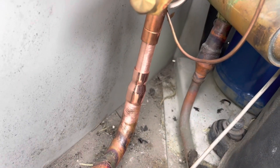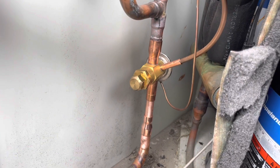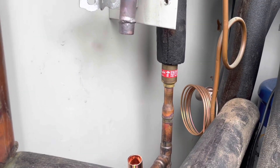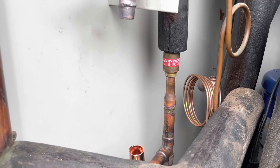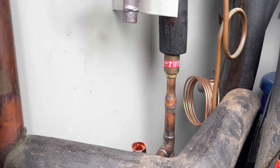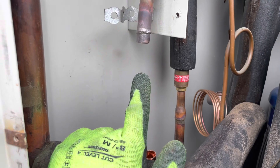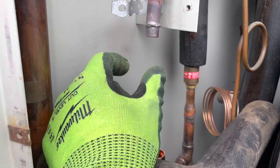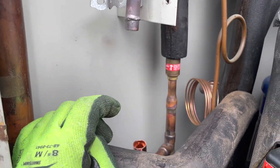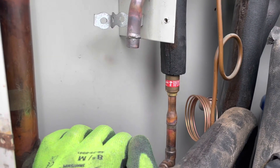New valve is in position. We'll hook up the nitro and get to welding this thing in. Slight hiccup - Actrol gave us the wrong filter dryer. I should have told the guy going there to double check - mistakes happen. They sent us the correct size dryer but with the roto-lock fitting connections instead of solder. They've gone back there to fix that. I'm going to try and get these welds done so by the time he comes back we can just get the dryer in, get it on pressure, and get it back on.